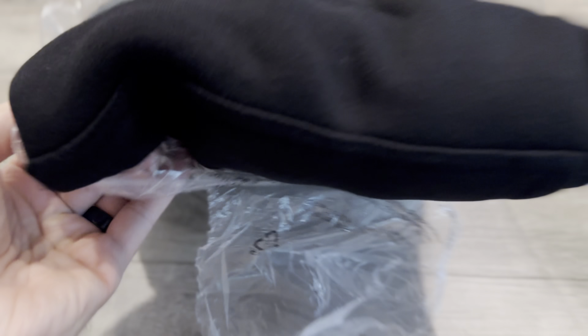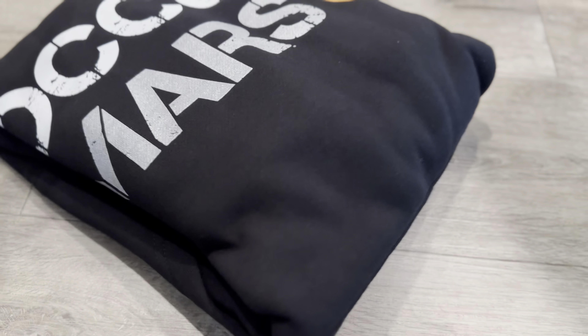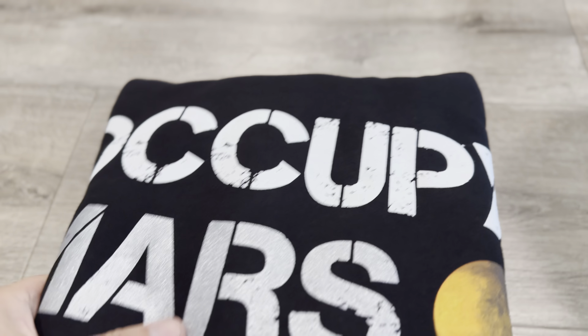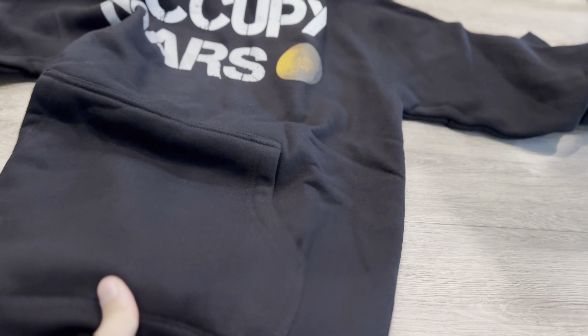Alright, let's look at the second item. This is actually one of my favorites. They have 'Nuke Mars' as well, but this one says 'Occupy Mars.' This feels a lot thicker just from the feel of it, and this one doesn't have a zipper. Yeah, this is definitely thicker — this is the adult version.